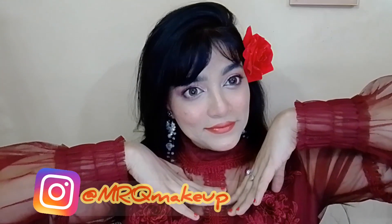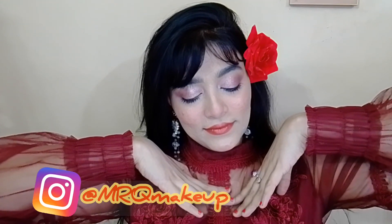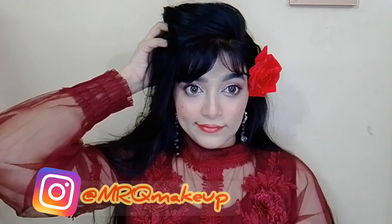Hey guys, Assalamualaikum — that's me Mekrubab Kadri saying hello to you all. Today we are going to do this makeup tutorial. This is a basic, simple, sweet and romantic makeup tutorial which you can wear with any dress. So today we are going to see and learn, so let's get started.